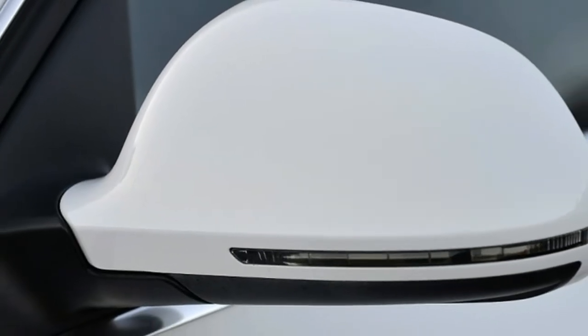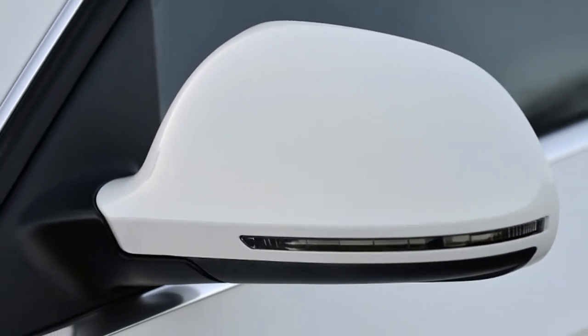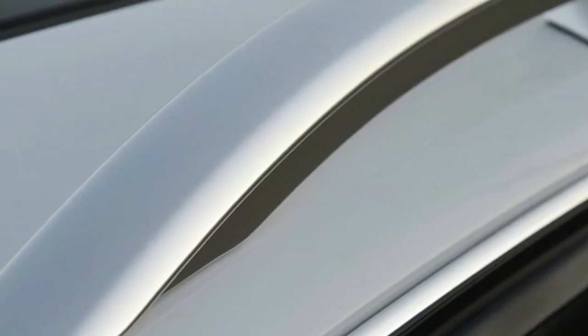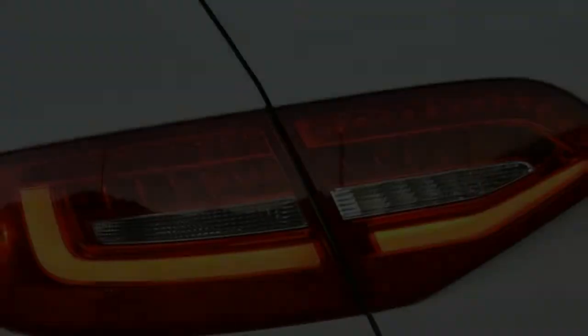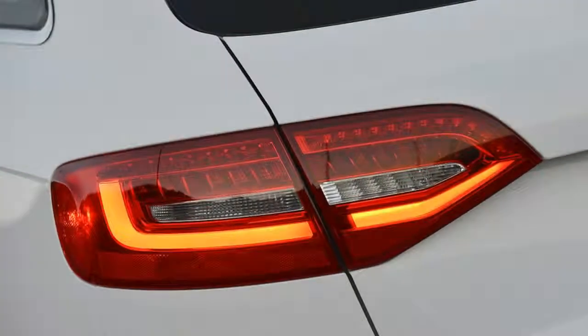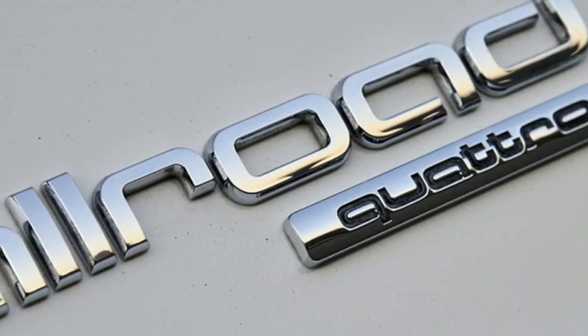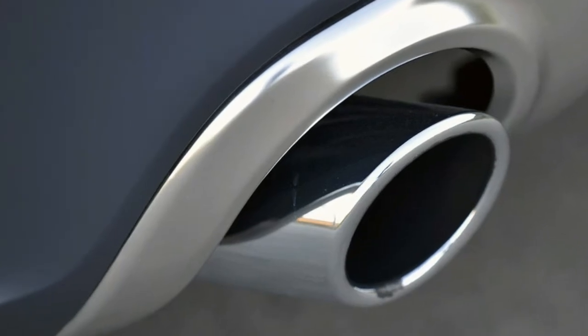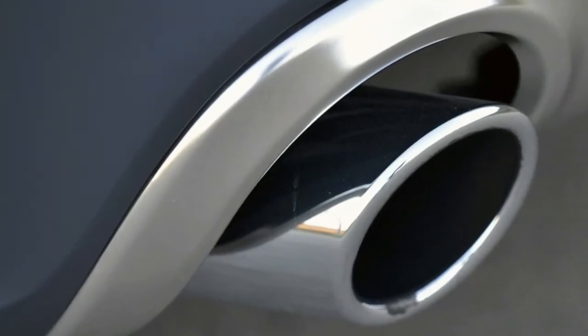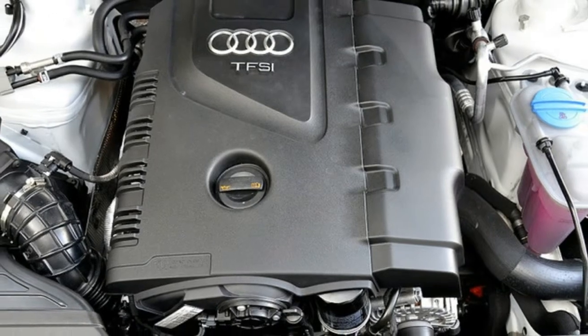The rear features twin round exhaust pipes and a lower stainless skid plate. Audi's Alu-optic raised roof rails, running parallel down each rain gutter, are also standard. The interior, with the exception of its larger 50.5 cubic foot trunk, measured with the second row of seats folded, and optional power-operated liftgate, is nearly identical to that of the standard A4 sedan.